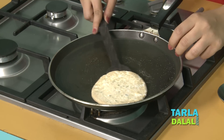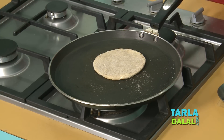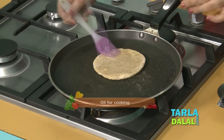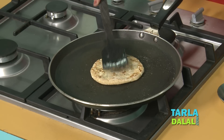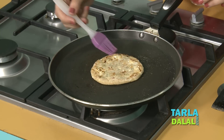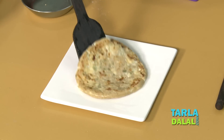Now we will turn it on the other side — again do it gently. You can see it is nicely cooked on one side. We will take some oil and brush it on this side. Now we will turn it again. You can see it is very nicely cooked. We will again put some oil on this side. It is cooked nicely. We will remove it from the gas and place it on a plate.